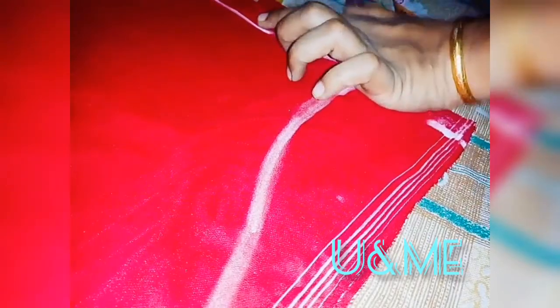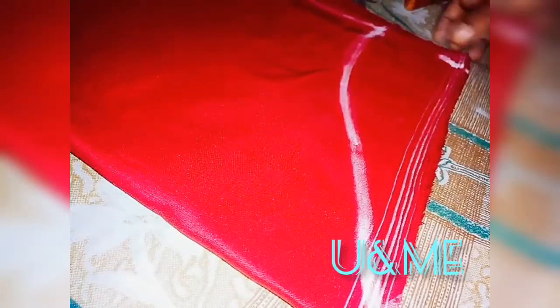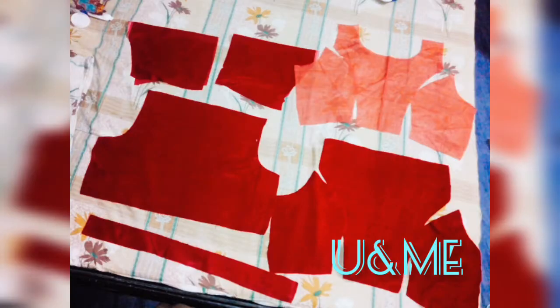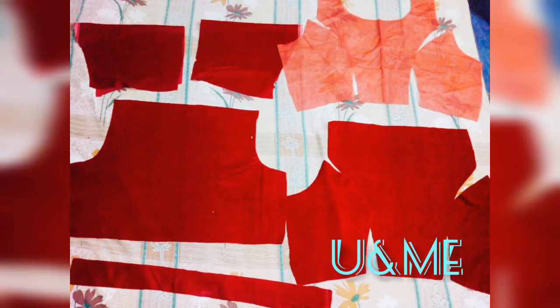You can see the nail on the bottom. We need to make a thin piece of one and a half. We need to cut the piece for the back part. Now we have to cut the back part — the cutting part is complete.